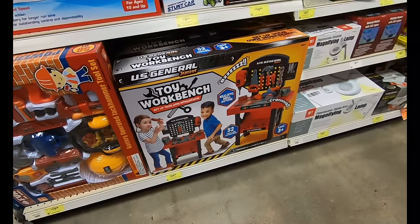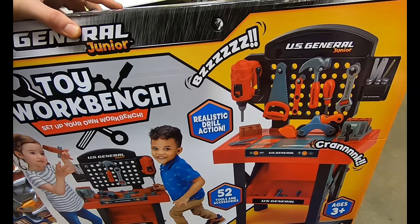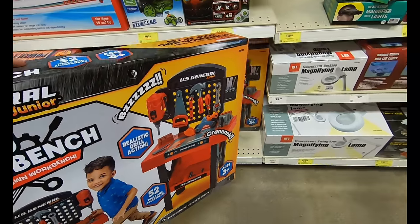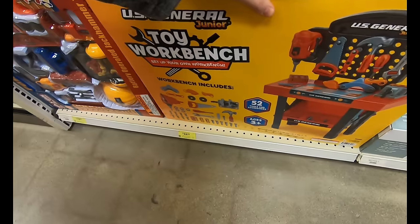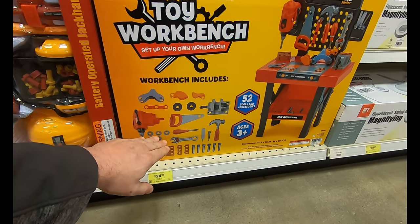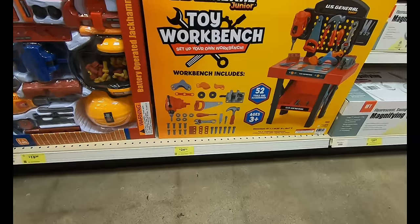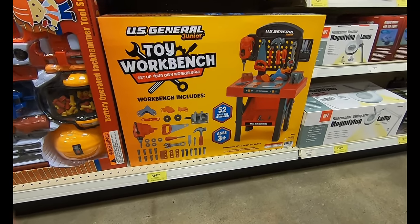The next item is actually truly important — all the major brands have a toy workbench for their kids, and now you can have one too with the US General Junior toy workbench at $24.99, and you can use your 20% off coupon. It's got realistic sounds and drill press action, you can wrench down bolts and screw in screws, it's got a bench vice clamp just like the real thing. When you want your kids to be like you, and a great birthday idea if you need to pick up something at Harbor Freight.